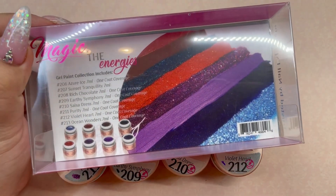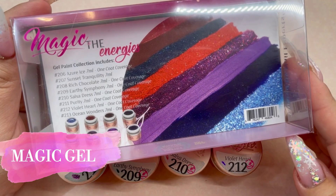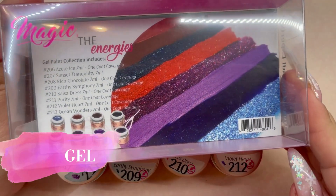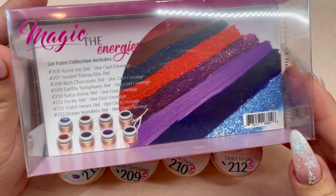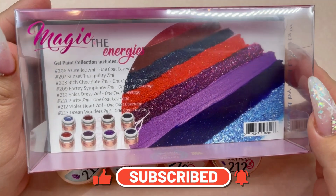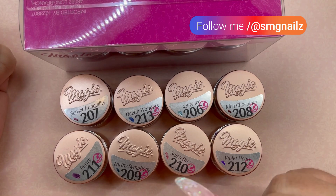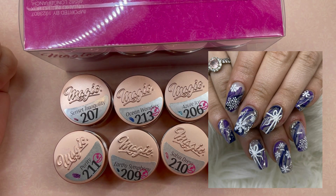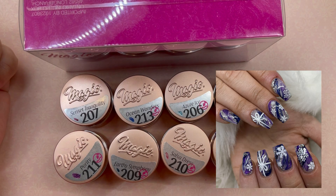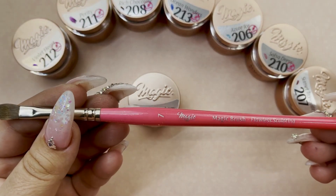Hey loves, welcome back to another video on my channel! Today I am swatching the brand new collection from Magic Gel called the Energies. This is filled with a bunch of beautiful jewel tone colors and some really gorgeous glitters. I actually looked at all these colors already — I was too impatient to wait — and I ended up using a couple of the shades on one of my clients. I'll insert a photo of her nails. So this isn't quite a first impressions, but you are going to see me swatching them. If you're interested in seeing the swatches, keep watching, and I hope you're all having a wonderful day!